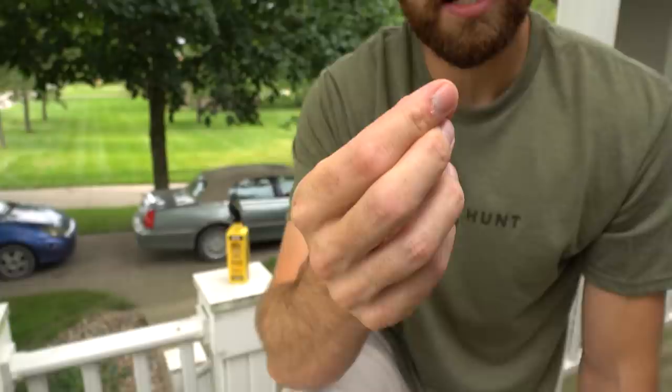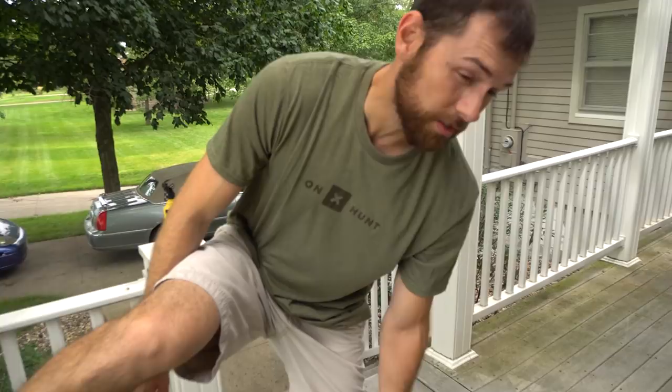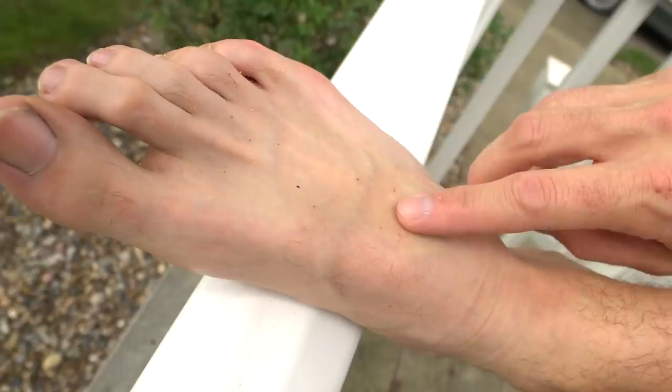We just got back to the house and got everything off. I took my socks off and checked my left foot — the treated side — and I don't have a tick anywhere on it. But I could feel them on my right foot; I look down and there are like 10 or 15 tiny seed ticks just biting in. That's disturbing and pretty gross. That's why you've got to use that stuff.